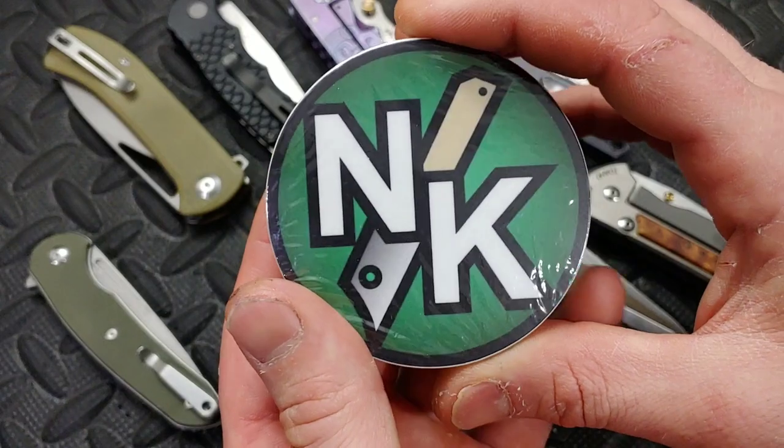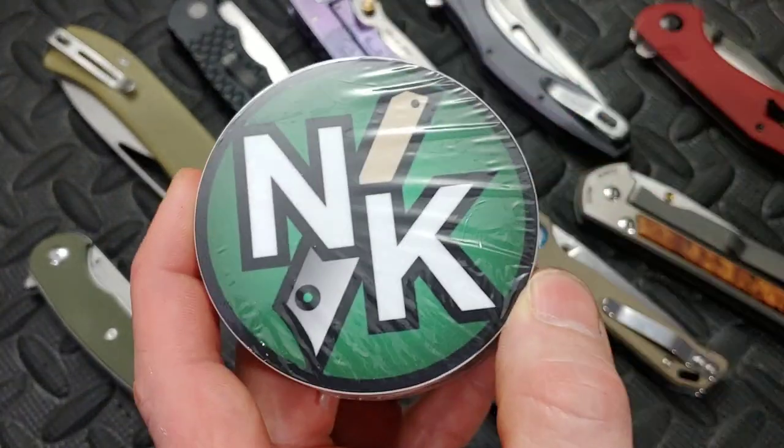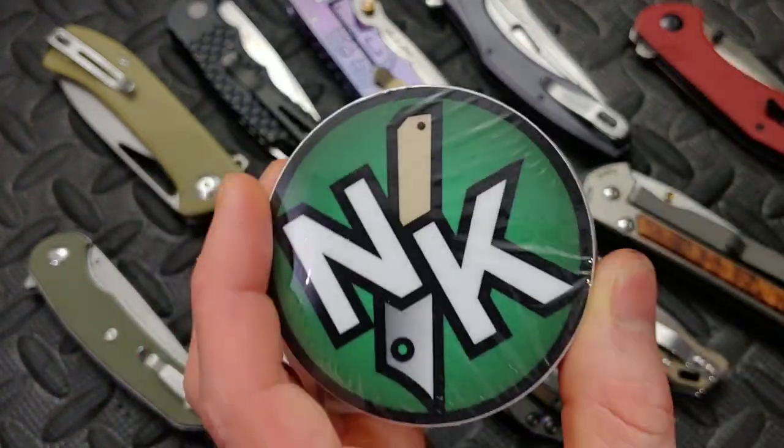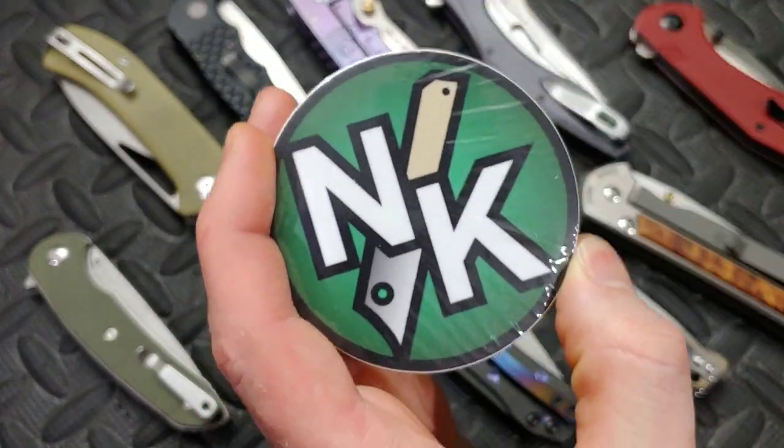So if you want to get your hands on some Neves Knives stickers, they're $2 a piece. Email us or hit us up on Instagram. Our links are in the description.